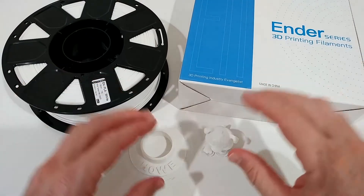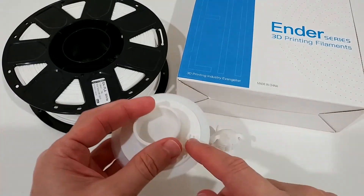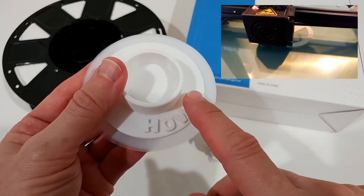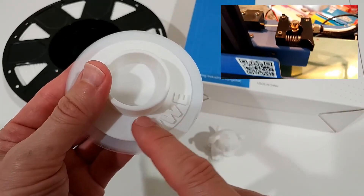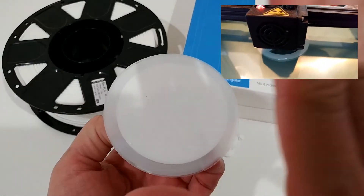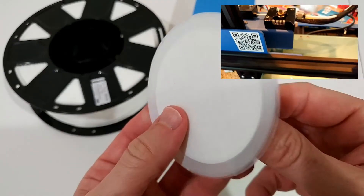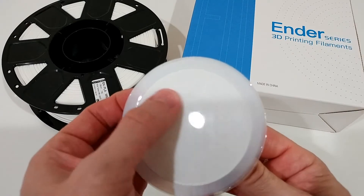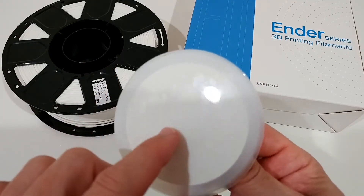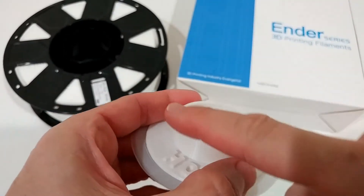The printing itself went really well — details came out really good, absolutely no problem. Especially this model here, which is really difficult to print. I've tried with many filaments and the letters are really difficult — I had so many problems with other filaments. A big challenge was having it stick to bare glass without any glue. You can see there's definitely no glue here — it's very shiny, printed on tempered glass with nothing, no glue at all.